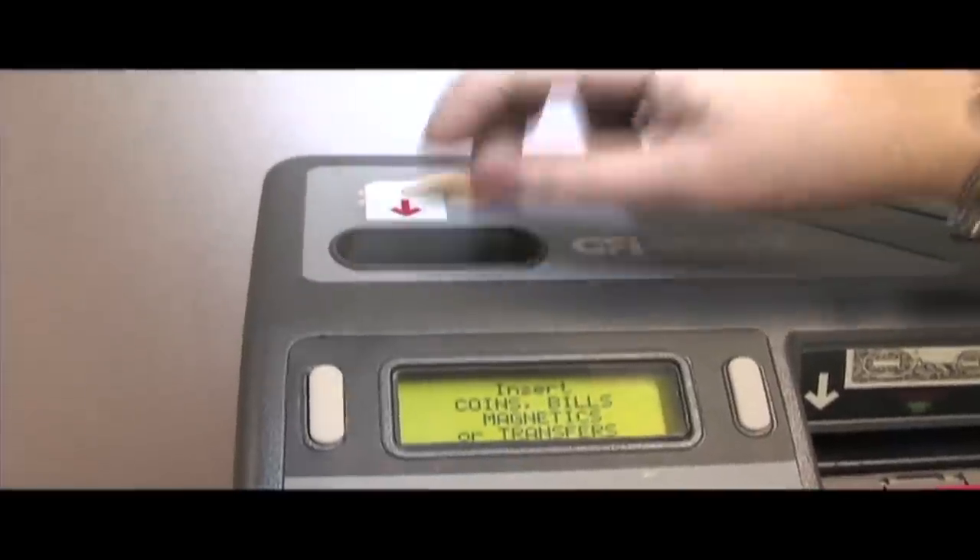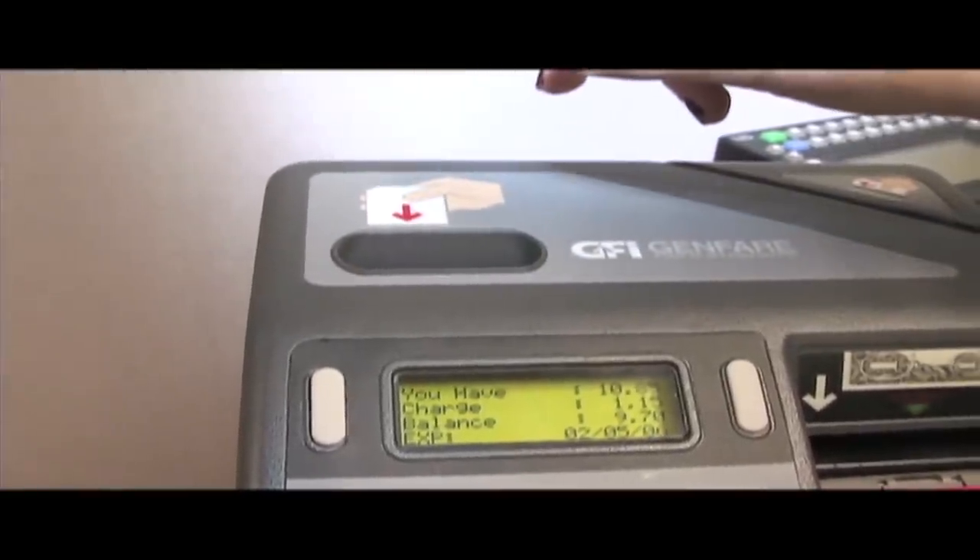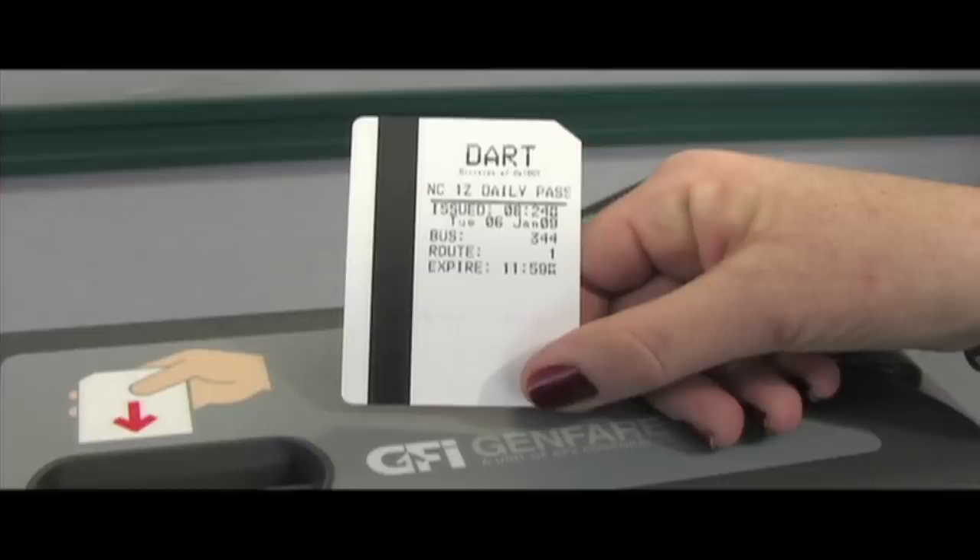DART cards must be inserted into the fare card insertion slot. The date, transaction, and remaining value will be printed on the back of the card.